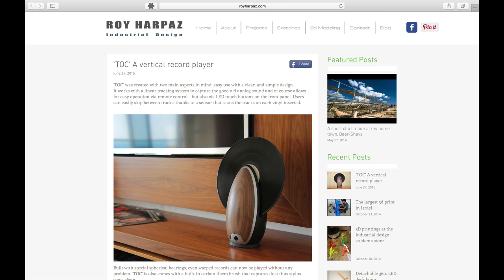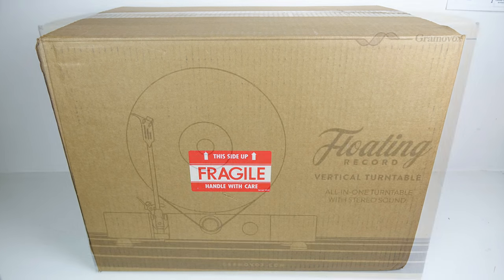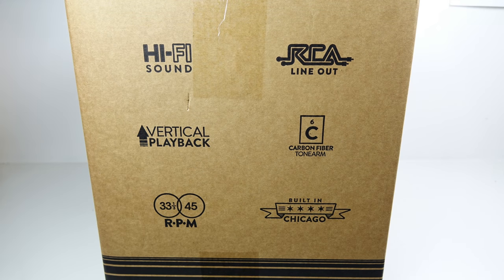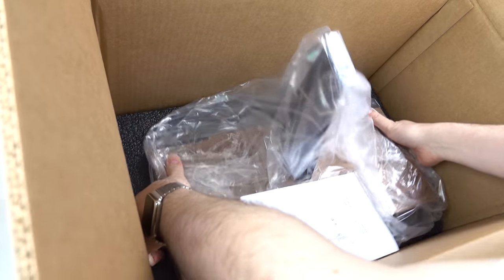However, somebody decided to bring out a new vertical turntable, put it on Kickstarter about a year or so ago, and I decided to put some money in and get one. It's turned up here now, so let's have a look at it. The box on this is very professional - you can get one of these now online, you don't have to get it through the Kickstarter campaign, and it looks like a proper thing that you'd buy in a shop. The thing itself is a strange shape.